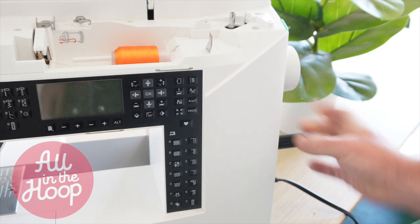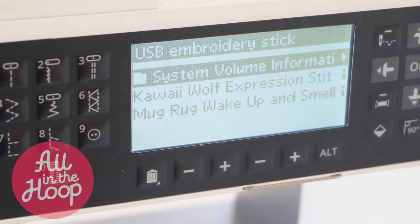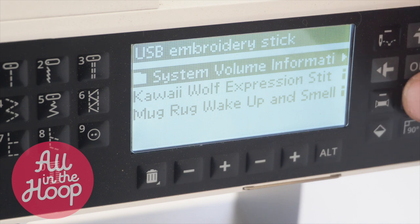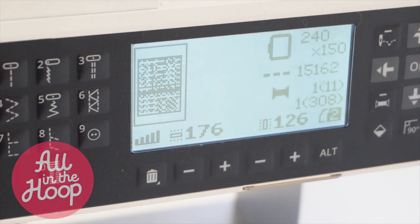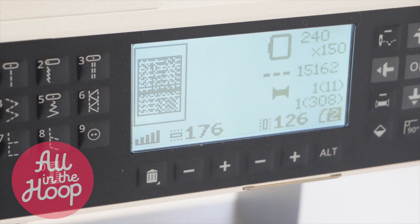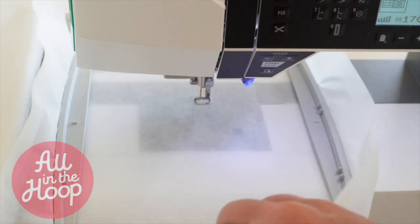Over at our machine, we're going to load up our USB stick and turn on our embroidery machine and let it boot up, do its initialization, and ready itself. Then we're going to load up our file. For this tutorial, I'm going to be making the Wake Up and Smell the Coffee in the hoop mug rug, so I'm going to load this file now. Then next, I'm going to attach my hoop with just the tear-away stabilizer to the machine.